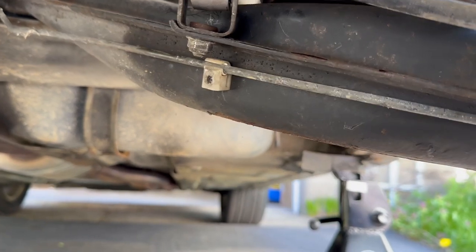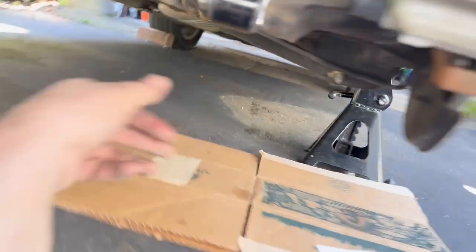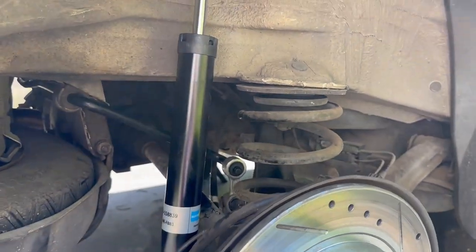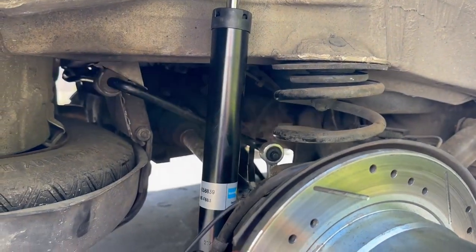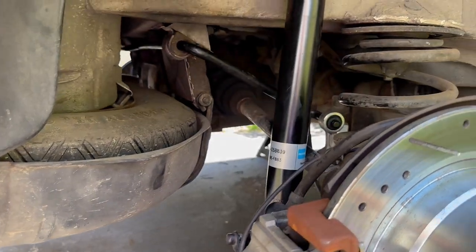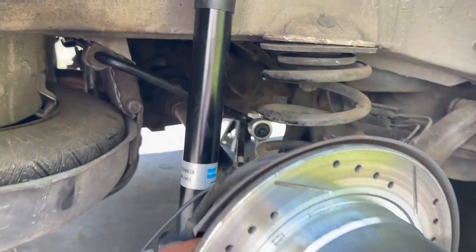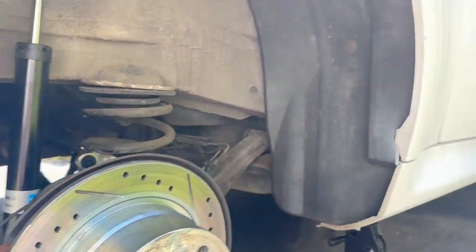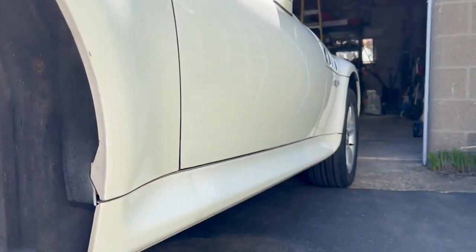I've never done anything like this before, so it's pretty interesting. Everything's been buttoned up — checked all the screws, bolts, and nuts two or three times each. Everything seems to be in place, so we're going to get her on the road in a little bit and see how she runs.